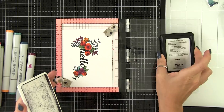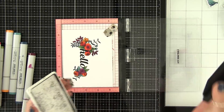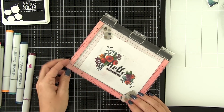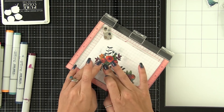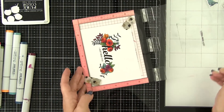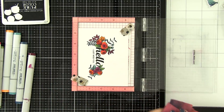There are large hello and large thanks sentiments included in the set, and then there are also a few small sub-sentiments. You can either use those to finish off the main sentiment on the front of the card, or stamp them on the inside as your inside message and then add your own handwritten note. I've chosen 'I just miss you' on the front, and then on the inside I stamped 'that's all.'